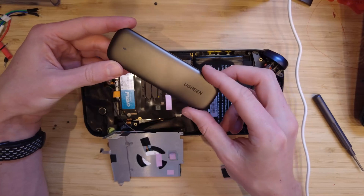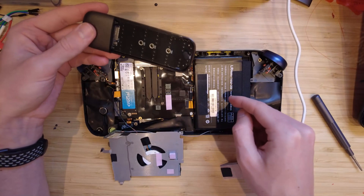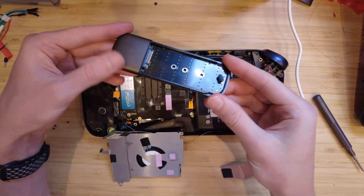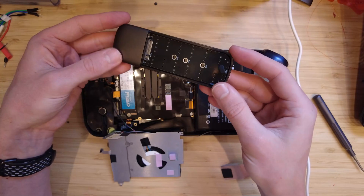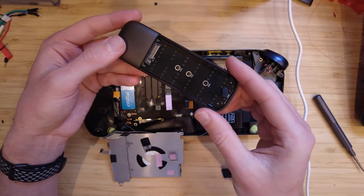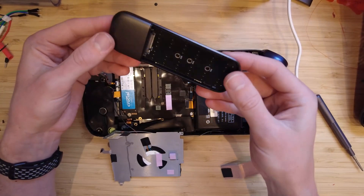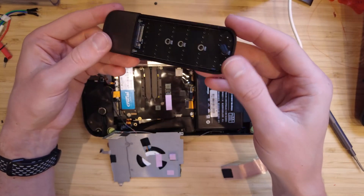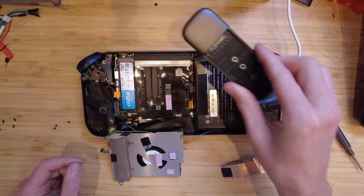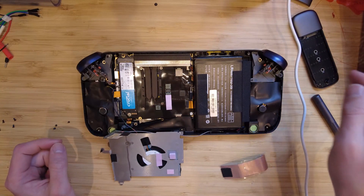I've gotten one of these NVMe enclosures — I really recommend having one. I think it's $15 or $20 off Amazon. Just make sure it's an NVMe one, not a SATA one, because they're not the same. Put the old drive in here and you can search for drivers in the Windows 11 System32 DriverStore folder. I just Googled 'Windows 11 driver location' and it comes up. If you've got any problems with drivers, it's an easy way to get ones that work.